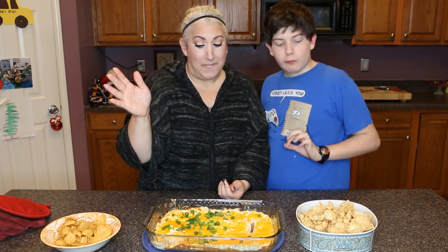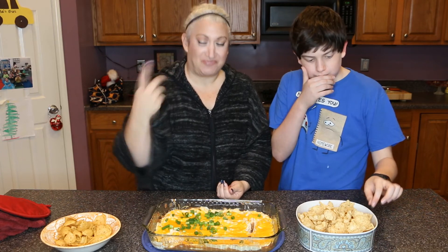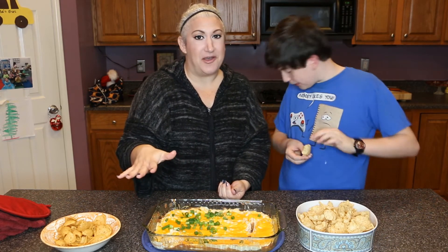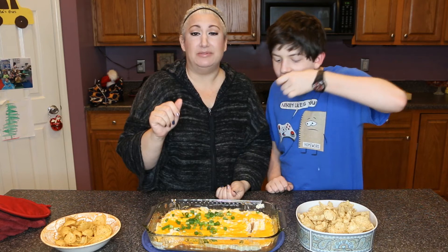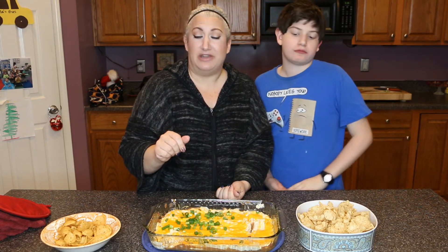That is it! I wanted to taste it and my husband's already going for it. That is it for this little video — I hope you guys enjoyed it. If you do try it out, let me know in the comments down below how you liked it, and if you added anything different let me know that too.